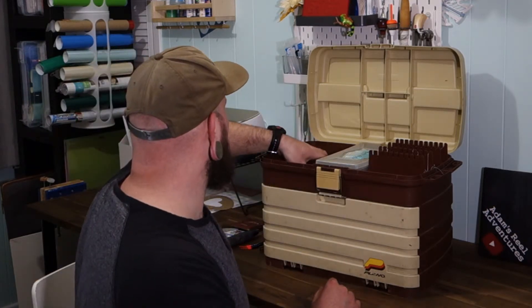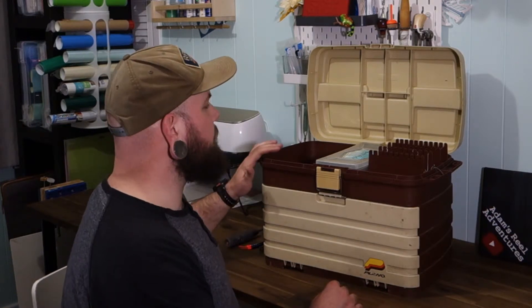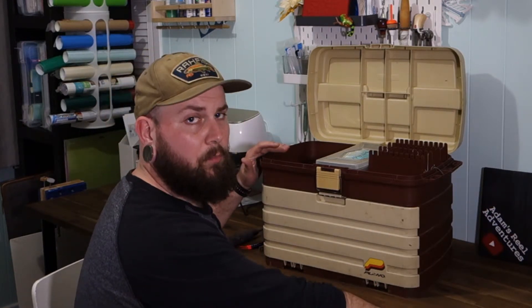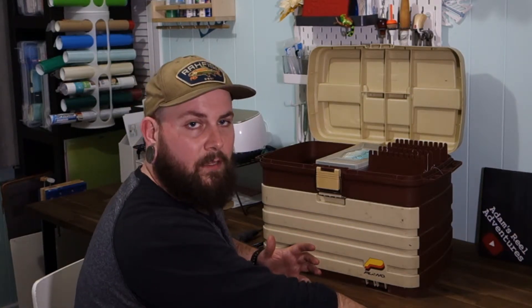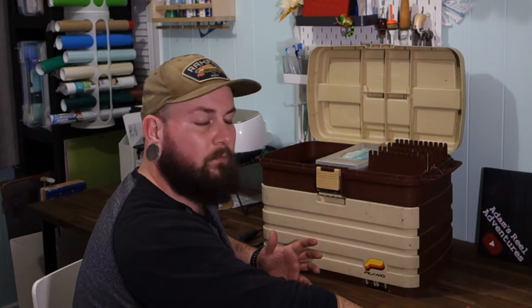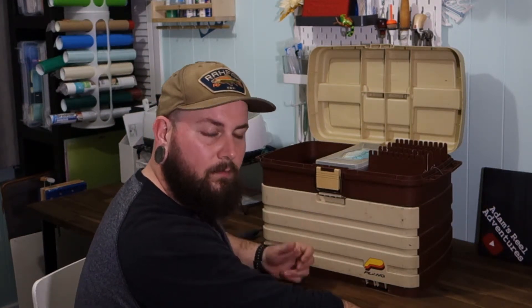I'm going to put all this stuff back in here. I think what I'm going to do is turn this box into my main tackle box — everything that I own I'll keep in this box. I'll just take what I need depending on the trip I'm going on, where I'm going, what I'm fishing for. I like that I'll be able to fit all my tackle in one place and then just take what I need.